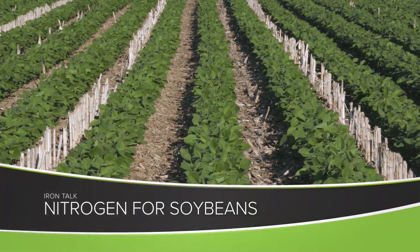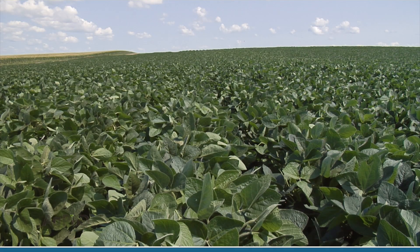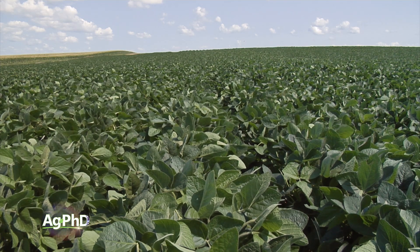If you want to boost your high-yielding soybeans to new levels, it may be nitrogen that you're running short on. How to apply nitrogen in soybeans late in the season is the subject of today's Iron Talk.